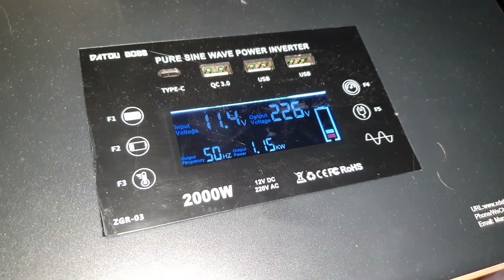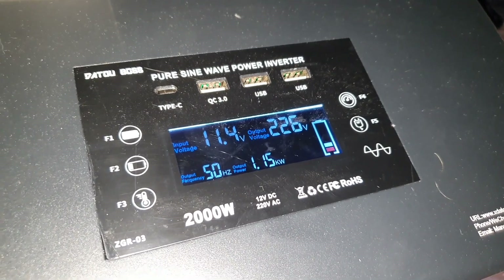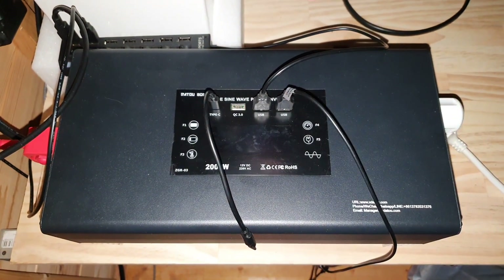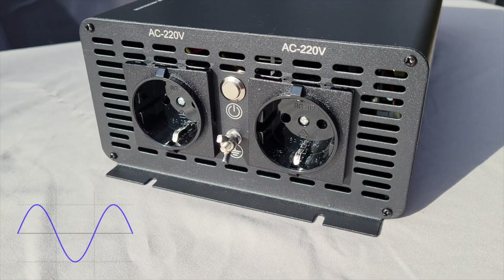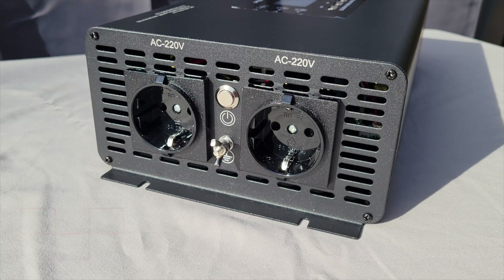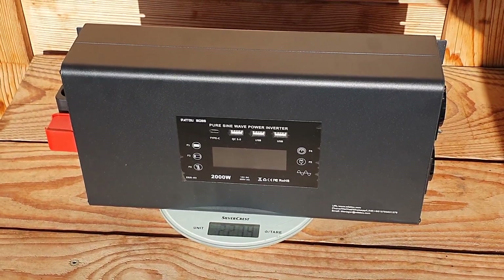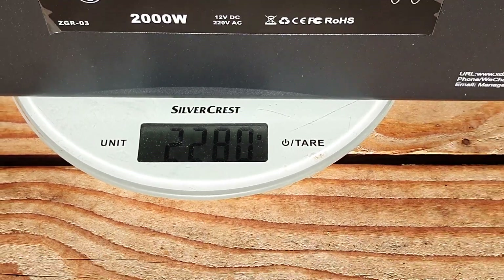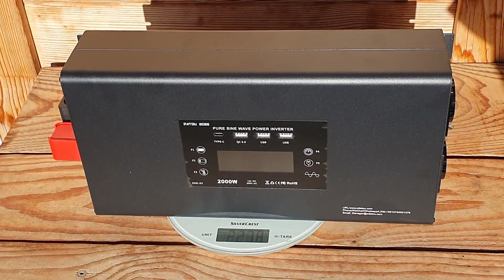The USB ports on the top are a really neat feature — DC power still flows through the USB ports even when the AC is off, so you can still charge your phone or run lights. It also has a grounding pin so you can ground the system if you'd like. This unit is rated as a pure sine wave inverter, which protects devices sensitive to modified sine wave. It also has a full suite of protection systems: over voltage, low voltage, high temperature, overload, and short circuit protection — and I've seen in-depth videos confirming these protections actually work.